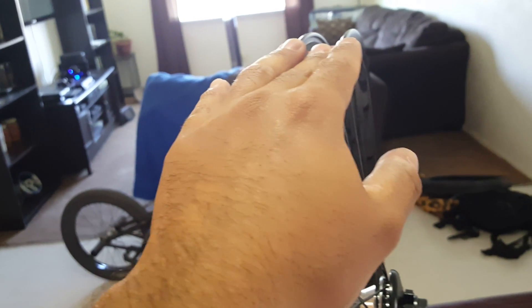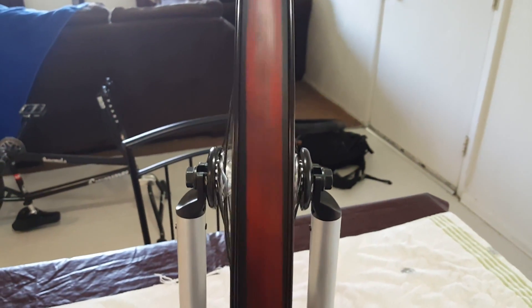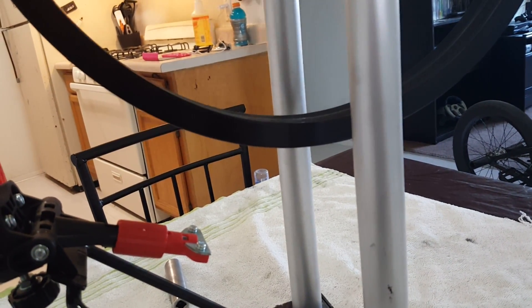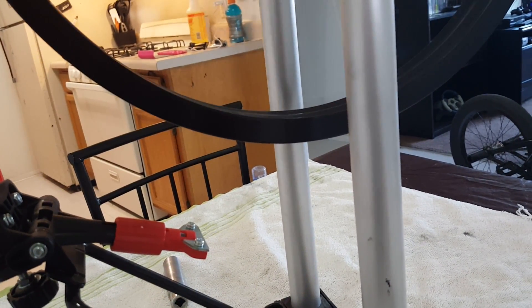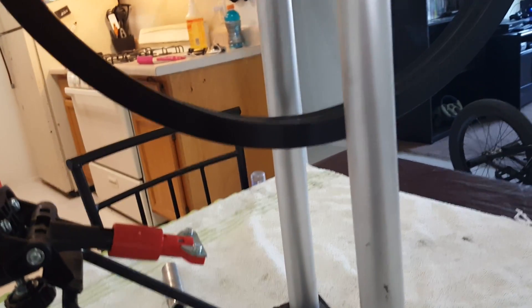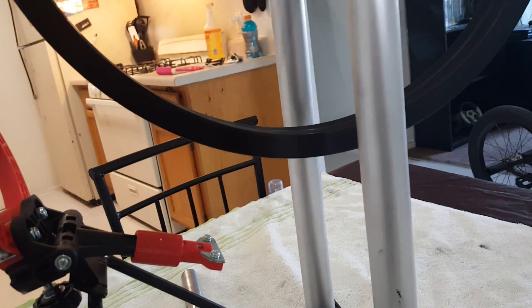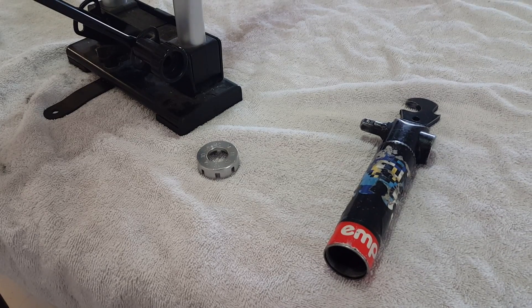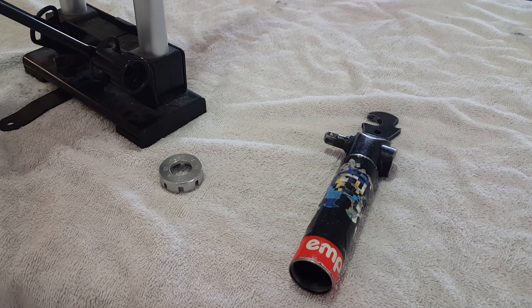Now I already laced it myself a while back, but I showed you how to true it. This is almost 100% — it will never actually be 100%, but it's pretty much done. As you can see, perfectly true. Look at that. And with the hops — almost zero hops. It does have a slight, almost unnoticeable hop. You will never find a rim that is 100% true, no matter what shop. I hope you all enjoyed this video — leave a like below, dislike if you disliked it, subscribe if you're not subscribed, and I'll see you guys next time.